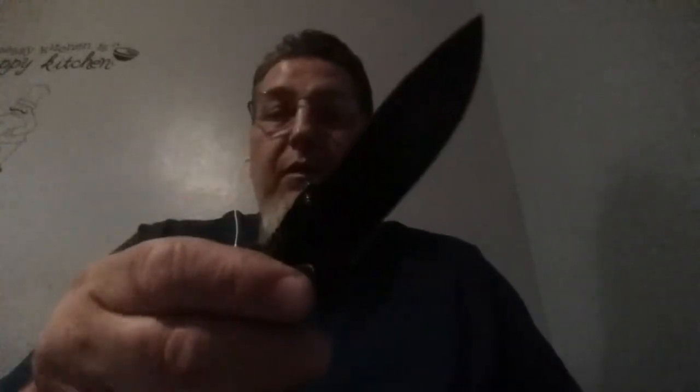It's got some nice jimping right here and jimping right here. Got a nice belt clip on it. Looks centered pretty good — I know you guys like that to have it centered. It opens up real nice. This is the Black Sable model, designed by Ray Cutlery, handcrafted in the USA.